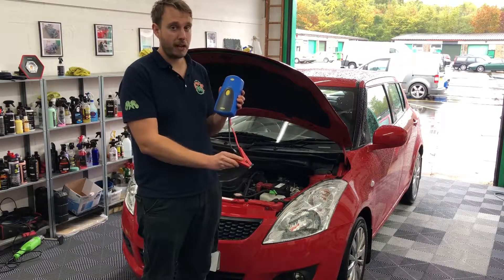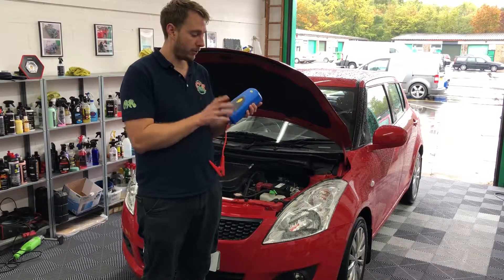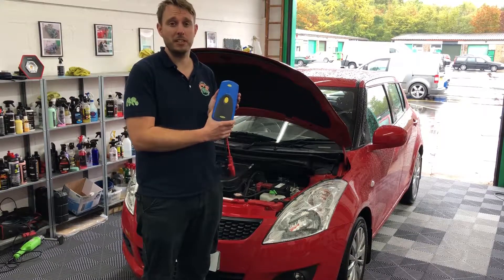Then you literally just connect it to the battery and it should jump start your car for you. It's a nice mobile little device — we'll now test if it does what it says on the tin.